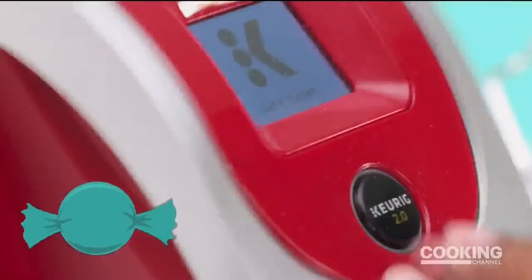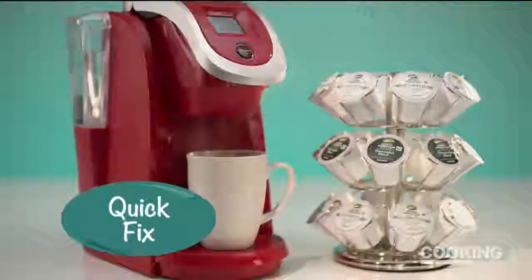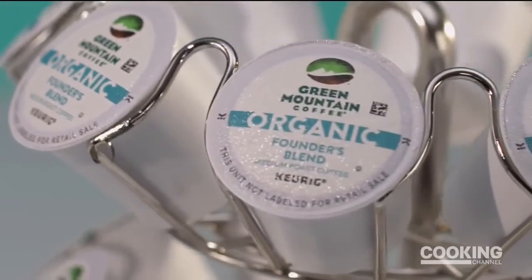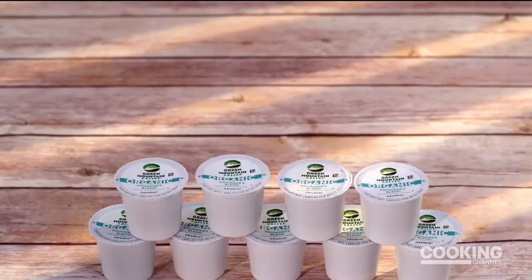Since 1998, the K-cup pod has been revolutionizing the way people brew coffee, giving them a quick fix alternative to their daily routine. And it all started with Vermont-based Green Mountain Coffee — the very first roaster to actually manufacture coffee in K-cup pods.